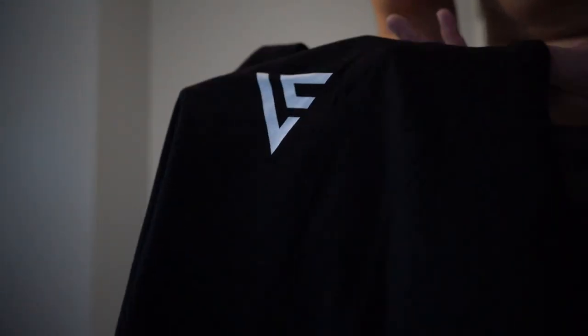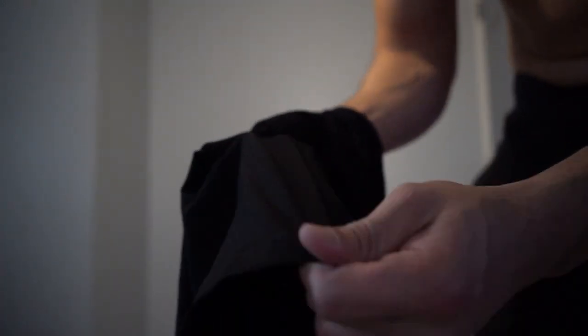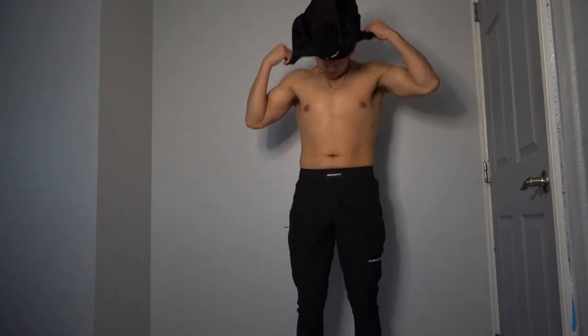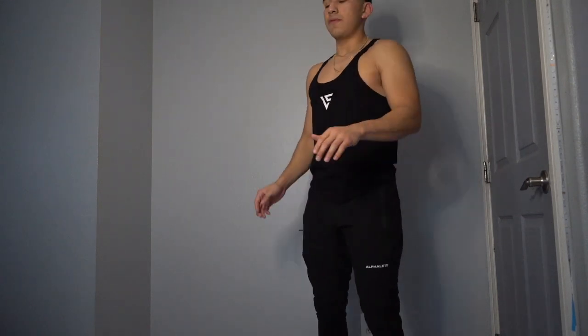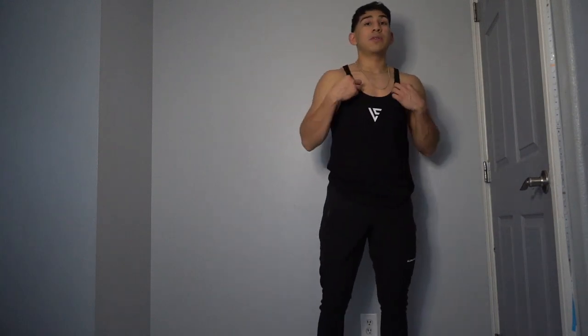Hopefully you can see the material — here we have the stringer in black. Vical logo right there, material feels really good. I feel like this will last a long time. The hoodie felt heavy with good material, and the logo was stitched. I'm just trying to show how it fits — I'm 5'11, size medium, definitely true to size. They just look really good.